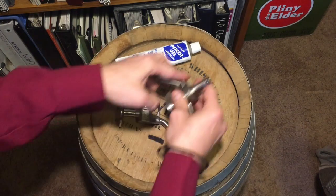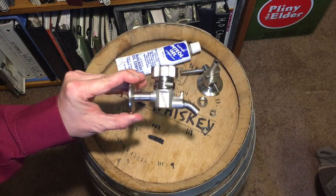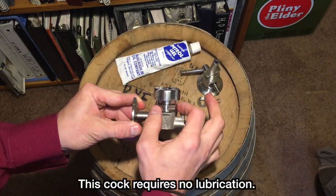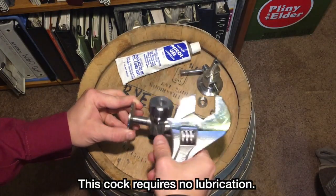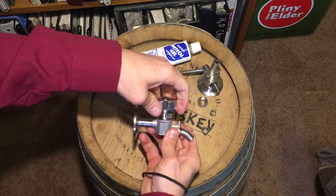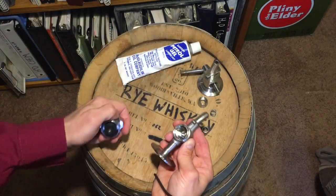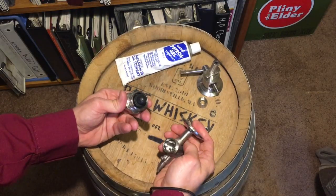Now we'll talk about my favorite cock — the Perlic brand sample cock. This is a modern one. You open it by turning this knob and that allows beer to flow through it; you shut it the opposite way. It comes apart by undoing this big nut right here — you can get a crescent wrench on there. You have this rubber piece: when you turn the knob it raises and lowers that rubber piece and allows beer to flow through the cock. The only part that wears out is this rubber part, and then you just get a replacement from the good folks at Perlic.